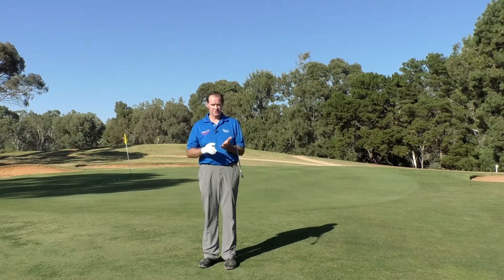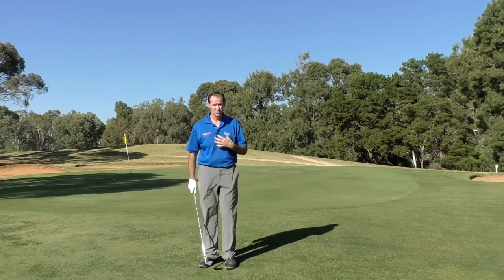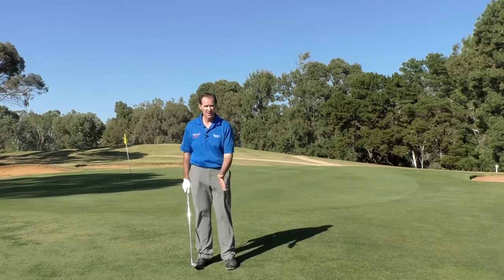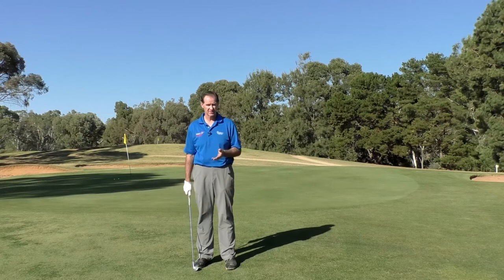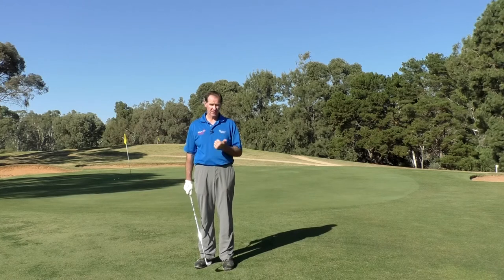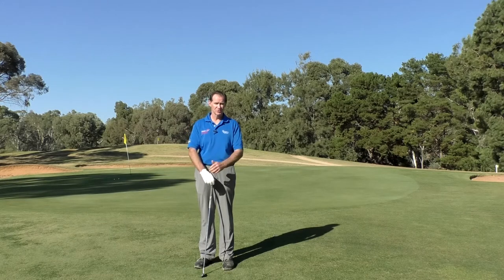If you work on these points: one, shorten the grip to take the power out; two, lean your weight slightly forwards — that helps you make a downward blow, which will improve your contact; three, ball position in the middle of the stance; and four, a nice smooth tempo. That's going to give you consistency, which will breed confidence, which ultimately will give you success and make the game far more enjoyable.